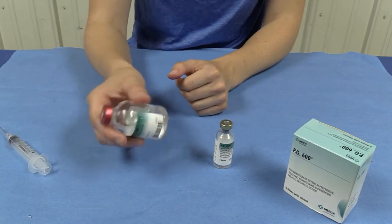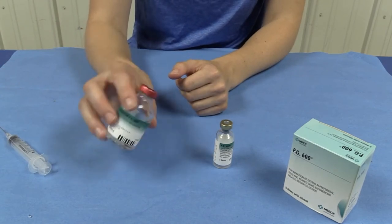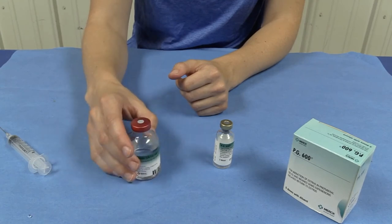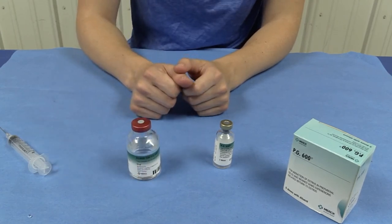Then we're going to rock the solution back and forth gently, and we're now ready to use the PG-600.